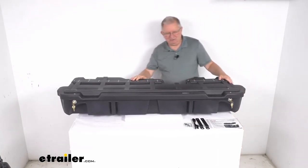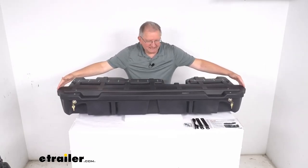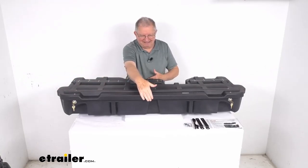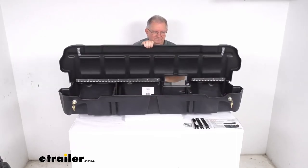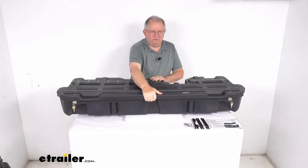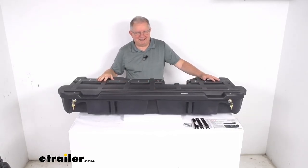This part is made in the USA. Just to give you an idea of the size, the width from end to end is about 58 inches wide, the total depth is about 19 and a half inches, and the total height is about 8 inches tall. That should do it for the review on the Duha Lockbox Under Seat Truck Storage Box and Gun Case.